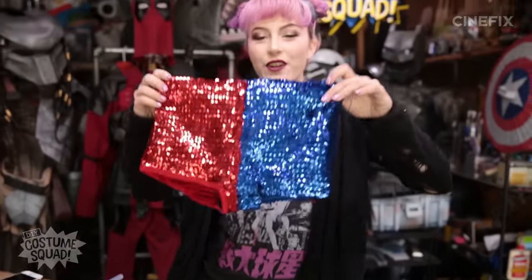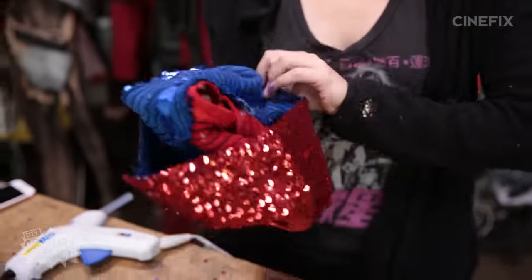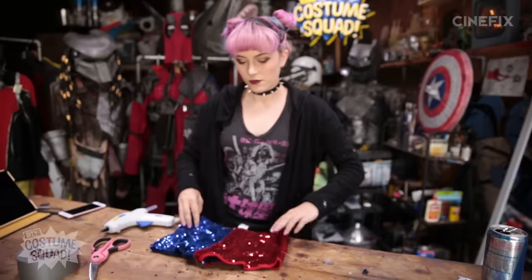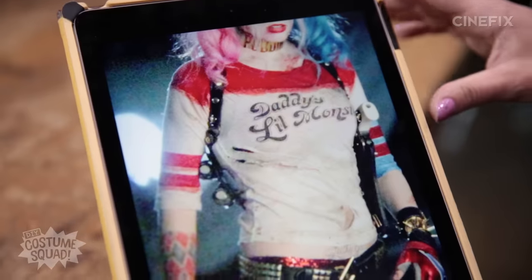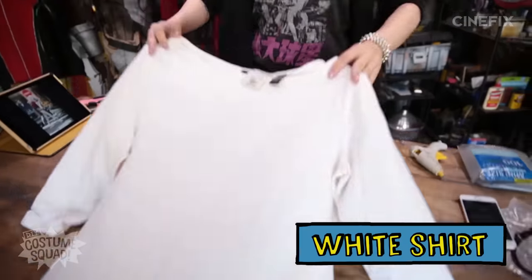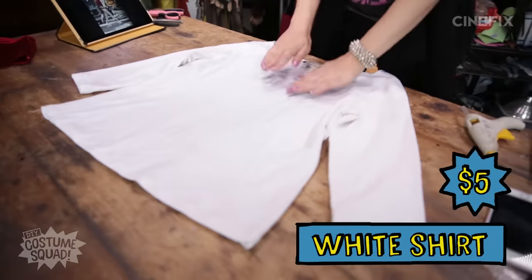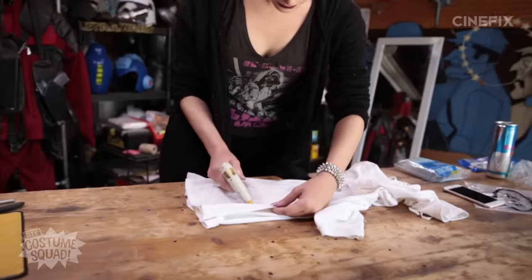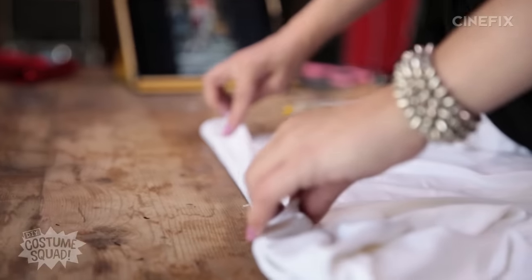There are my half and half shorts. Now I'm going to reinforce that seam on the inside with some tape because I really don't want these to fall apart. Next, I'm going to start on the shirt. For that, I'm using this white long sleeve t-shirt that I got at the thrift store for $4.95. It's a little bit big, so I'm going to have to take it in a bit — just make a new seam using hot glue to make this a little bit smaller.